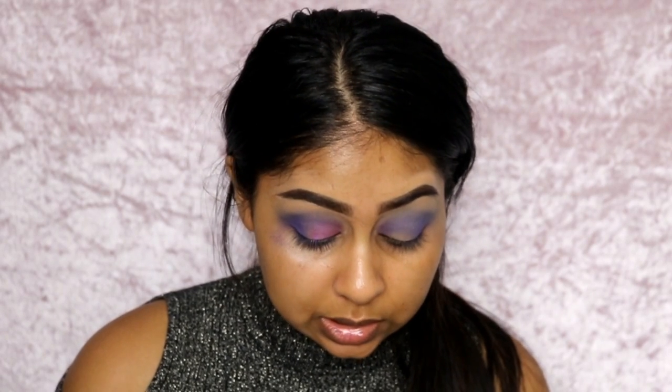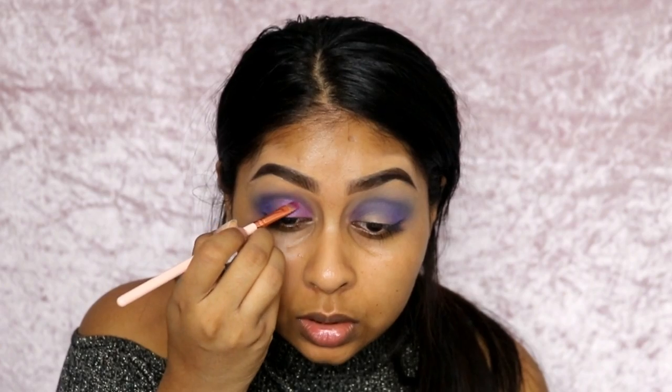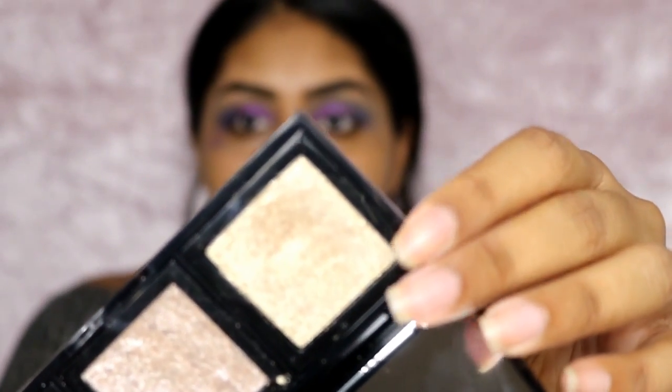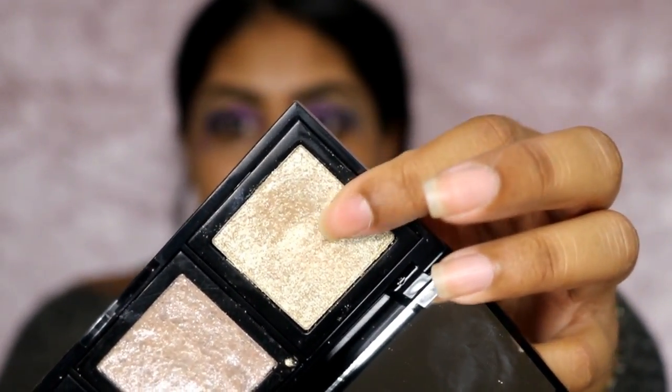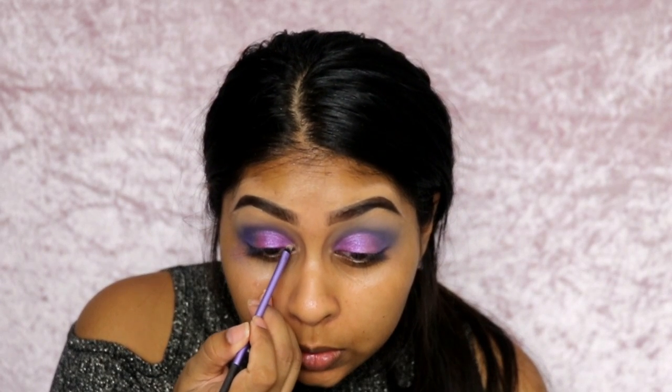I'm creating a slight cut crease because the eyeshadow brush is wet, and again on the other eye. I have my little palette of Bobbi Brown Eyeshadows — I really like their sparkles. I'm going to grab this shade right here, this is Sunlight. I'll get that on a little tiny brush, wet it again, and just put that in the inner corner.